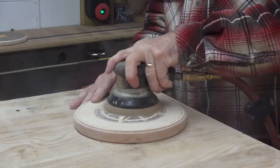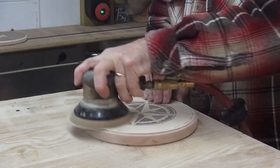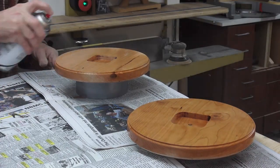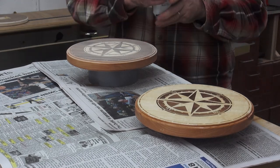When dry, remove the tape and sand with 150-grit sandpaper — be careful not to sand through the thin veneer. You can use a finishing oil or clear coat to protect the veneer and give the clock a beautiful shine. Just be sure to follow the instructions on the product you're using and allow plenty of drying time before reassembling your clock.